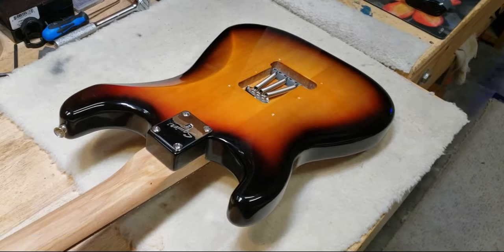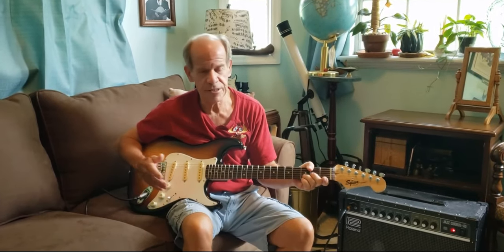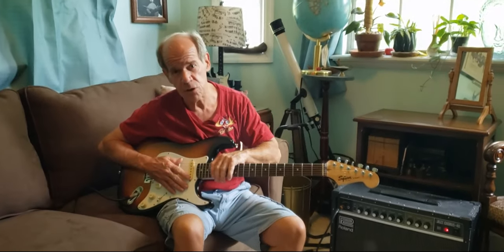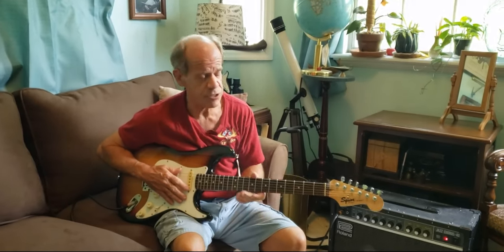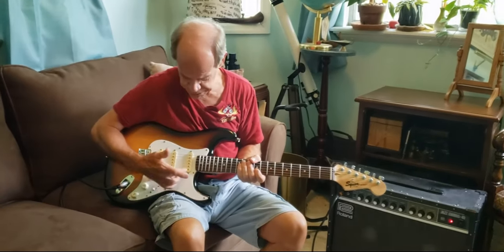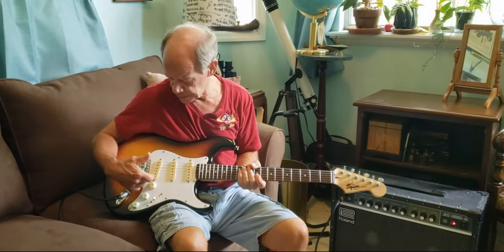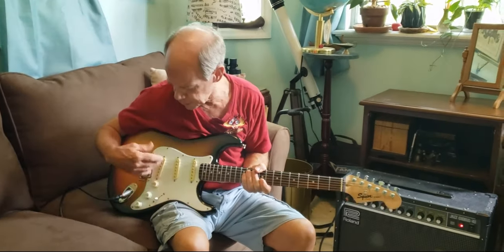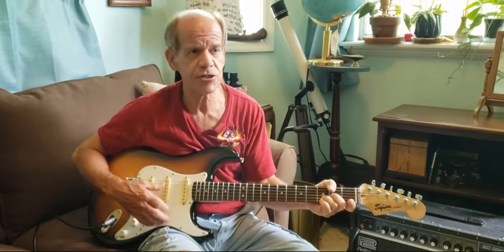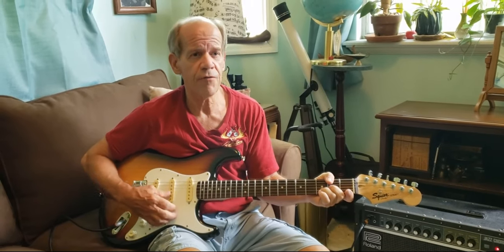Well, let's see what it sounds like. This is the Badass Beater Stratocaster that I put together. It's got jumbo stainless steel frets, I put a little more radius on the fingerboard, it's got a nice rosewood slab, bone nut, and I put the DiMarzio pickups in it — Area 58 in the neck, Area 61 in the middle, and a Virtual 54 in the bridge. CTS pots, orange drop capacitor — makes it nice. Smooth roll-off of the tone.